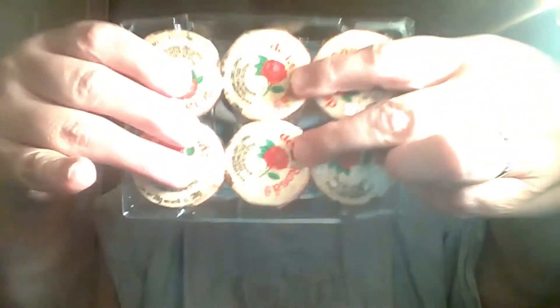So let's open it up. We open it and as you can see it comes with six pieces. We're going to take one out — this is what they look like.